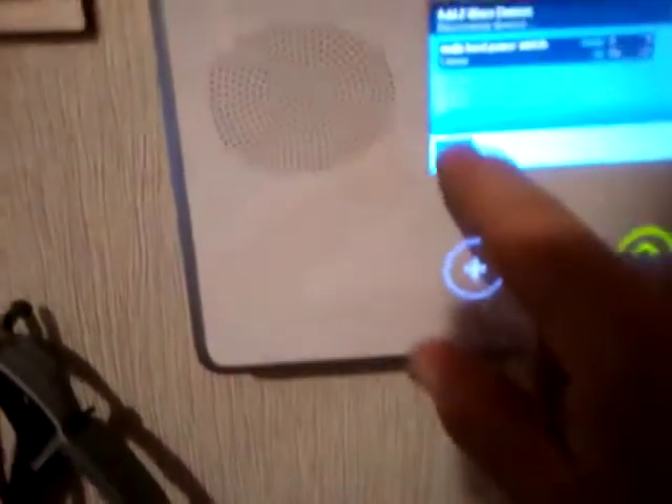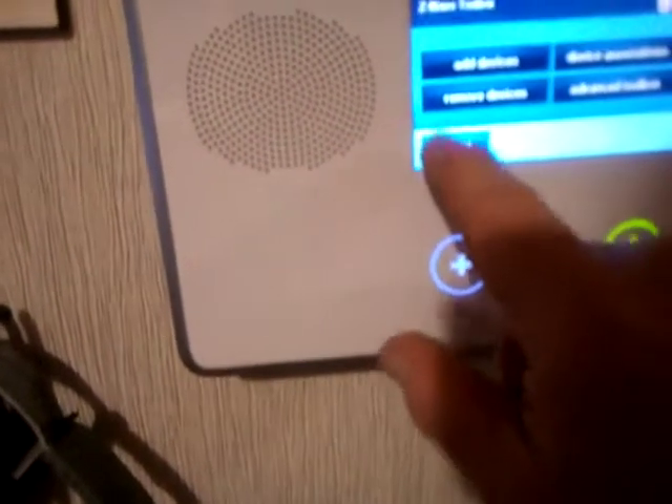Come right back over here and you'll see that the Z-wave device has been added. It's showing as a multi-level power switch, which is just the bulb right here. We're going to go back now to the user interface, out of the toolbox.